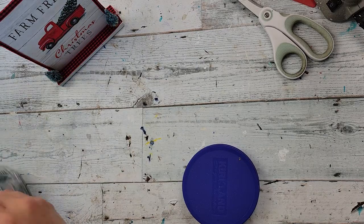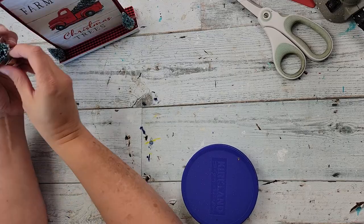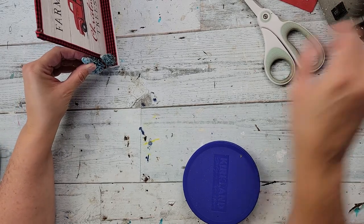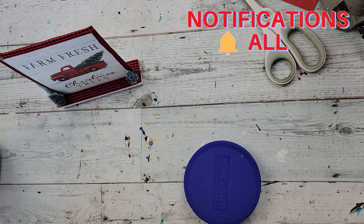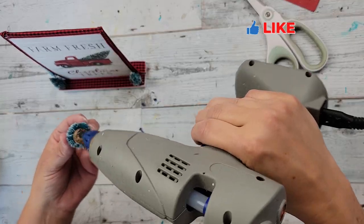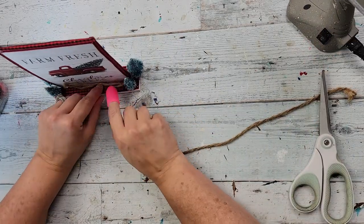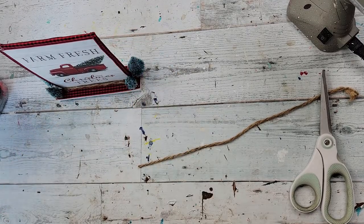I don't remember for sure if I got these at Hobby Lobby or Dollar Tree — I know I got some at both. So you can find them at either place, usually not this time of year, but in a couple months. After I had them, I did two on each side. Then I took some jute string — or jute rope, whatever you want to call it — and I'm just putting a little bit of it right there at the edge and wrapping the top with it.